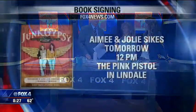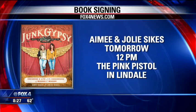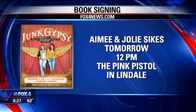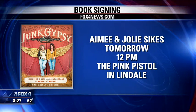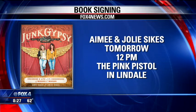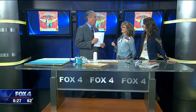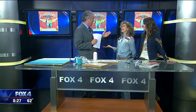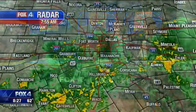High in the sky ideas! You're going to be signing your new book tomorrow at high noon at the Pink Pistol in Lindale, just north of Tyler. You can find a link to their website on fox4news.com. Thank you so much. We hope to see you out at Miranda Lambert's store tomorrow — that's right, it is called the Pink Pistol. She might have a gun. I'll be behaving myself.